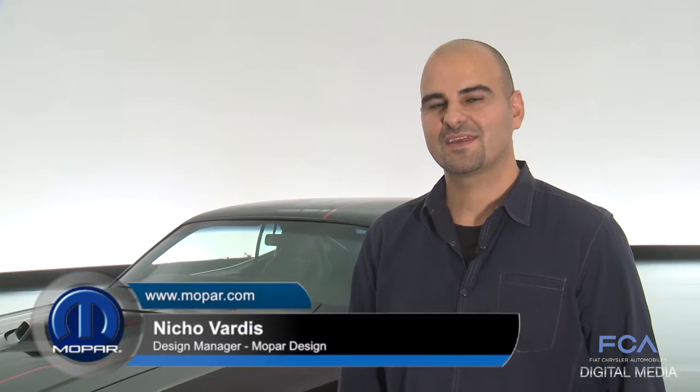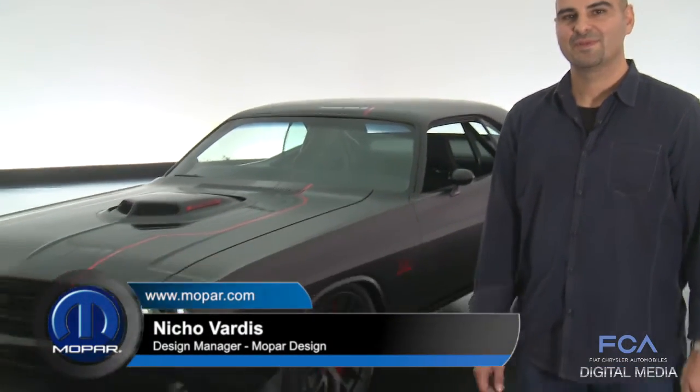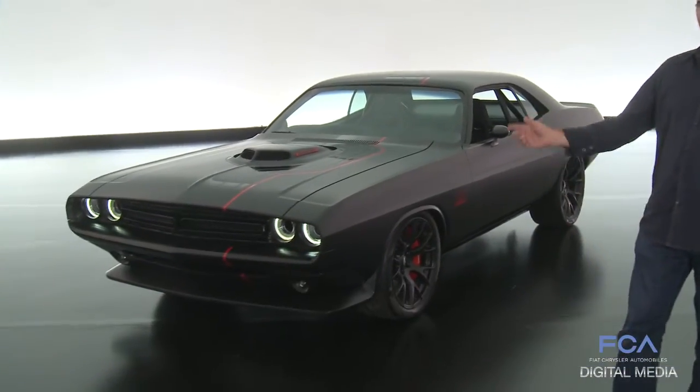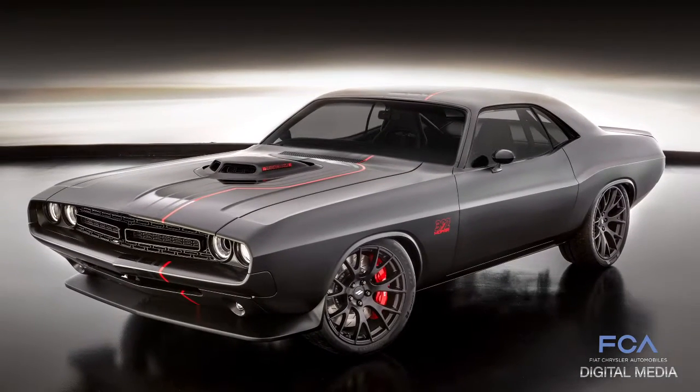Hi, my name is Nico Varz. I'm the design manager of Mopar Design here in the product design office, PDO. I'm going to take you through the 1971 Shakedown concept car for the 2016 SEMA.